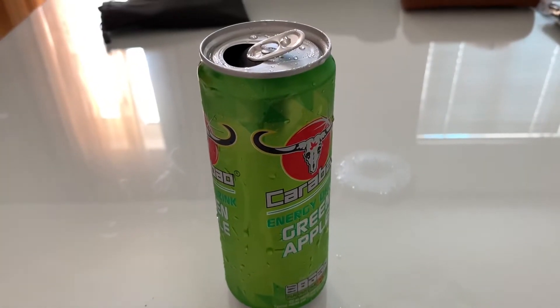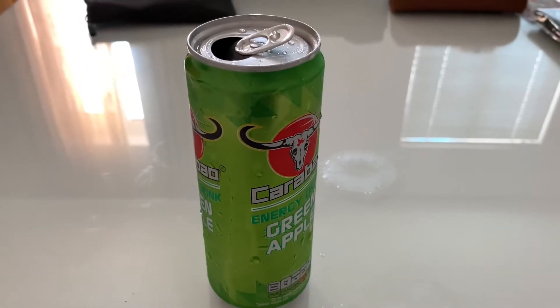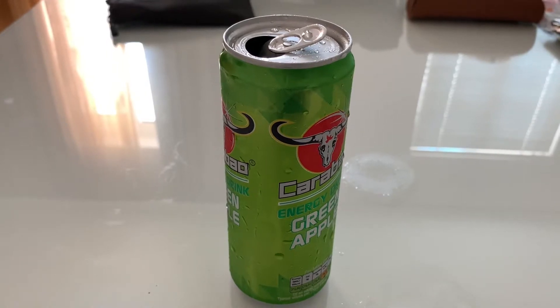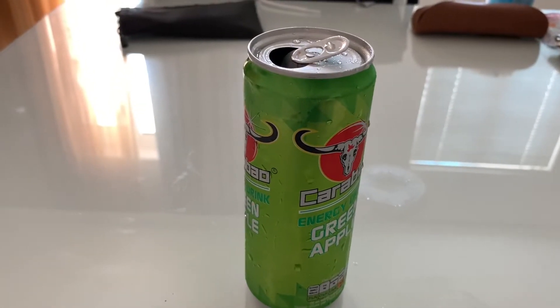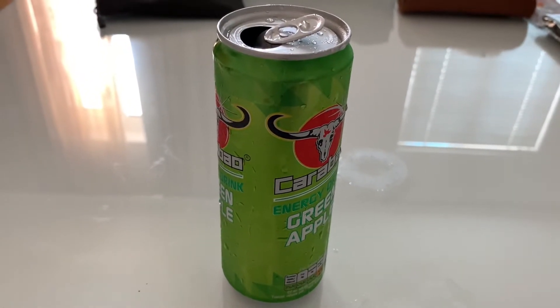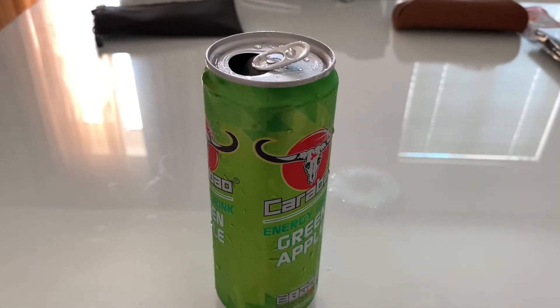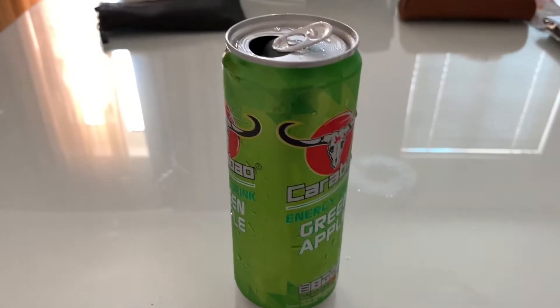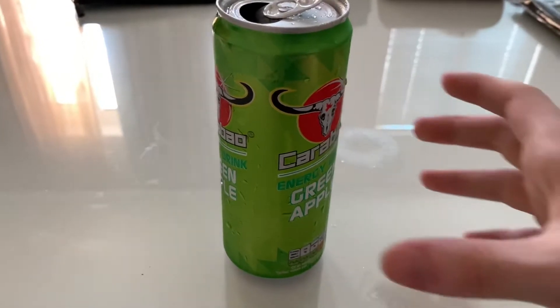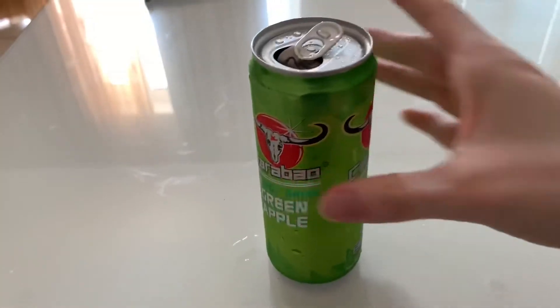The taste is actually like green apple, and it was also a little bit sour as well. But for some reason this one actually felt a little bit like outdated — let me just have a look if it's outdated or not.